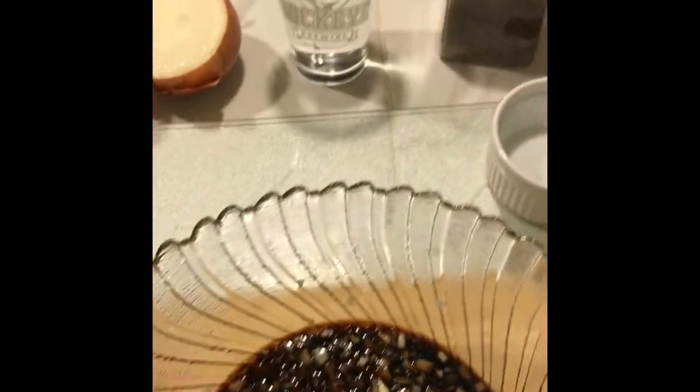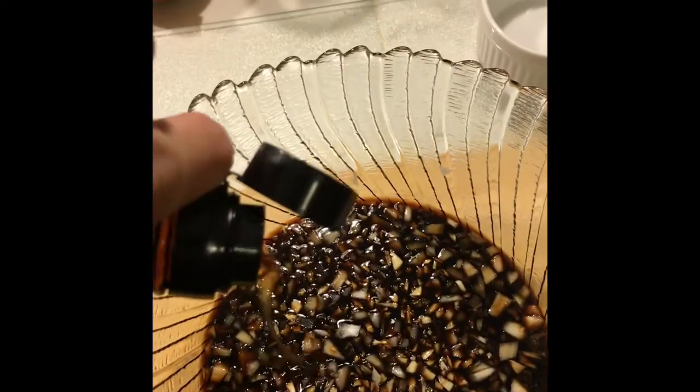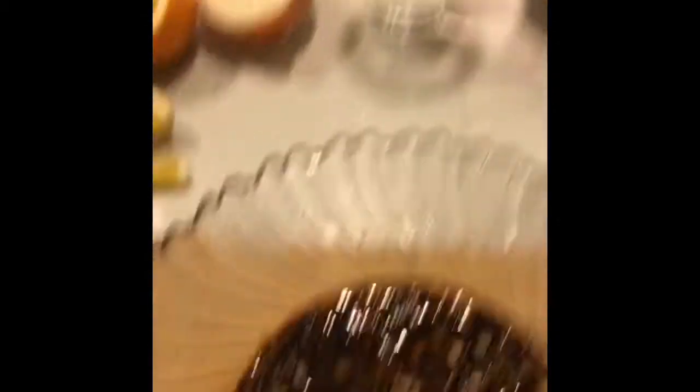Then we have almost one full clove of garlic, freshly minced — I like garlic, the recipe calls for four tablespoons, and that looks to be about four tablespoons, so I'll just dump that in there. We can also add some sesame seed oil — probably about a tablespoon. That's pretty strong stuff so you don't need to go too big on it. Then we have some mirin, which is like rice vinegar or rice wine — about a teaspoon of that.